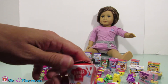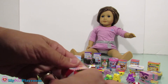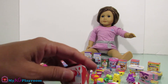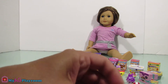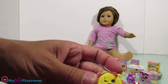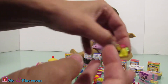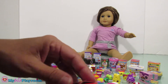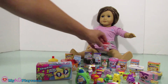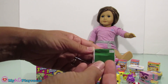How about some dinner box? Let's open this one and see what's inside. Some tacos!